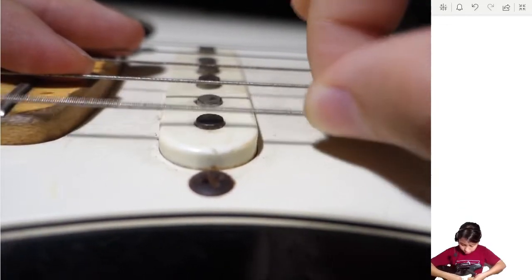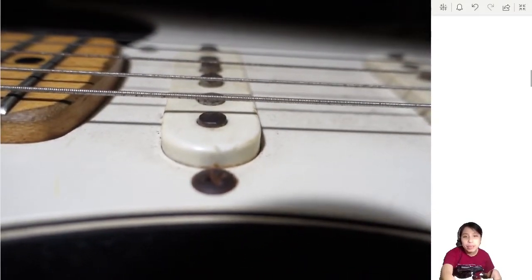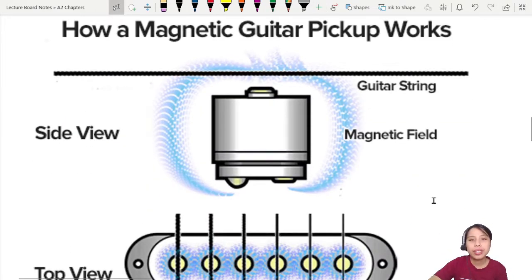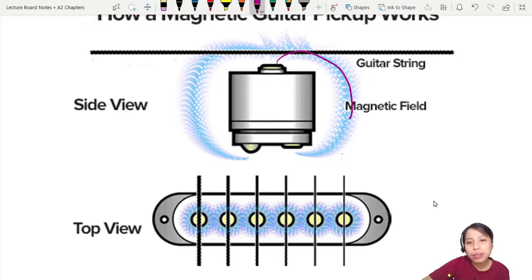When you have a string vibrating across like that, there will be some kind of disturbance — a change in flux happening down near the magnets. So what exactly is that change in flux? We know there are magnets, so there's a magnetic field. Is there a current in the string? Is the string the one cutting the flux? Well, the string is not a closed loop, so you can't just have the string cutting flux and generating a current that way. There's another way this works.